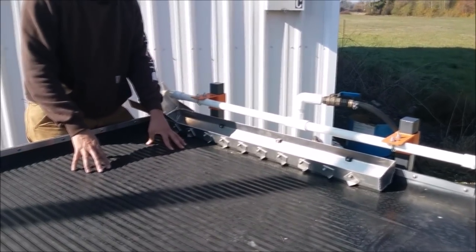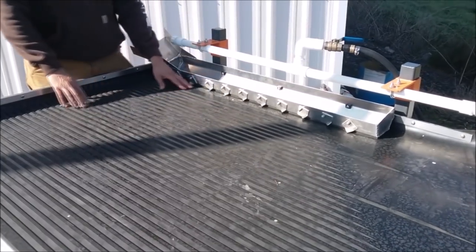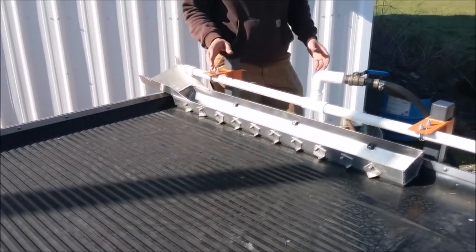The shaker table top is made out of EPDM rubber, and we cut grooves into the rubber to reduce the turbulence on the table top and capture that really dense material. There are a couple of things that are unique about our shaker table.